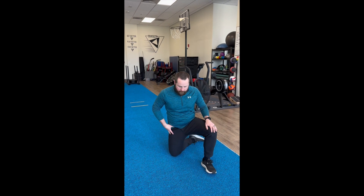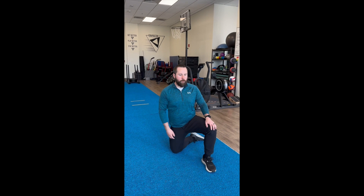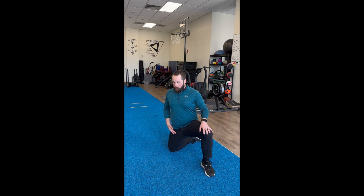For this neurodynamic technique, we're going to do an obturator nerve floss. You're going to start in a tall kneeling position where you would feel a stretch in the front of your hip. We're going to turn your leg a little bit so that your inner thigh is facing forward and turn your body a little bit this way. As you come forward onto your leg, you'll feel a little stretch into the adductors.